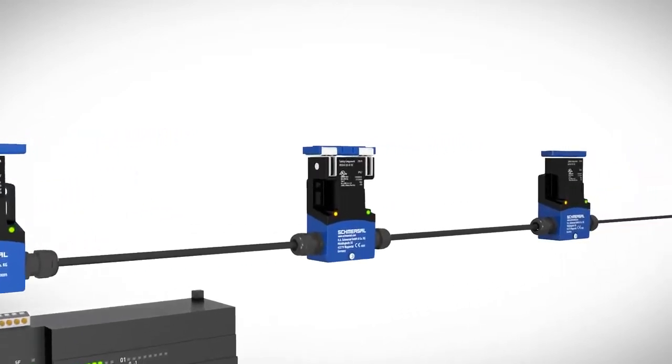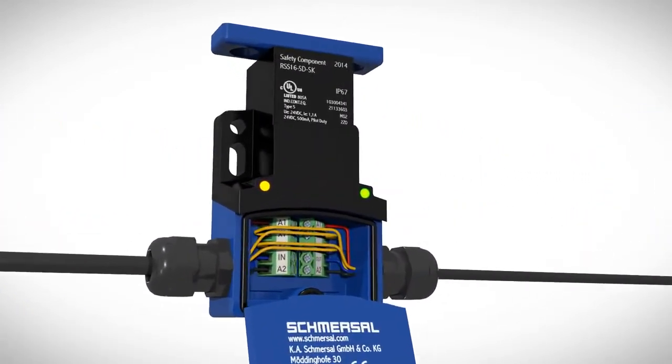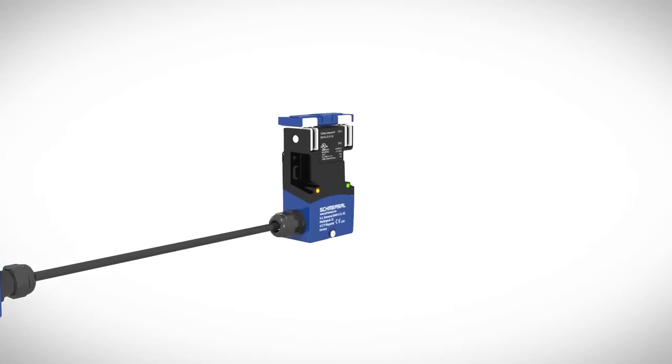With SD devices, the diagnostic signals are also fed in series via a gateway with a common fieldbus protocol for further processing in a controller. Extensive accessories allow for plug-in installation, simple commissioning, and extensive diagnostic functions.